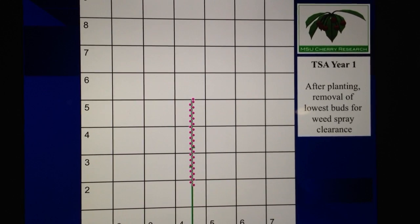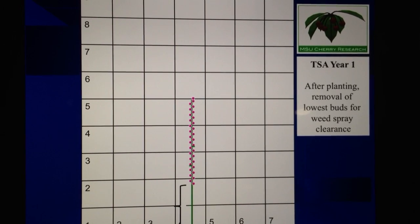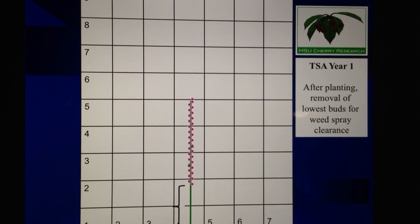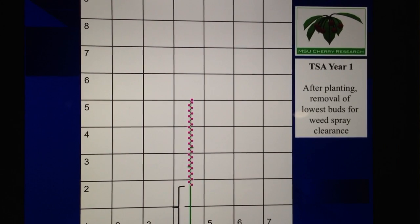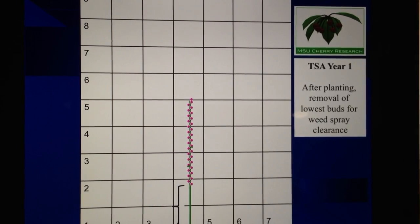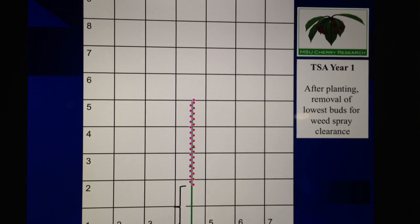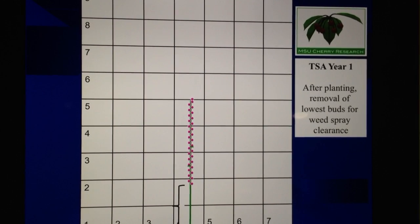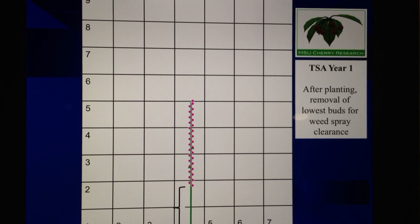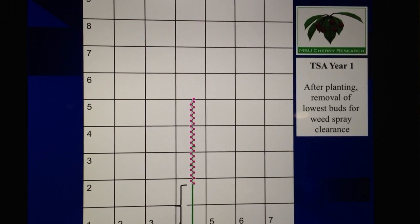After we've done that, we then remove the lower buds that are below about two feet. The scale on this drawing is seven feet across the bottom and up to nine feet across the top — that's the future canopy space that we're trying to develop this tree into over the course of the next three years. So that lower two feet of the leader is really not of value to us other than supporting the upper fruiting units that we'll then develop.